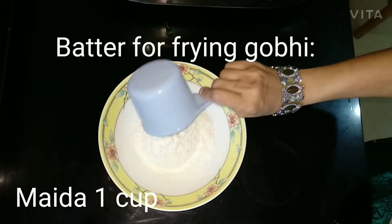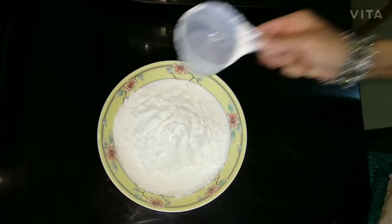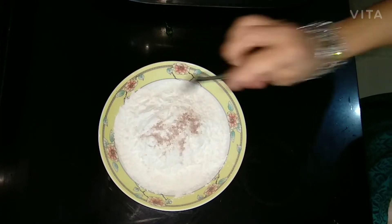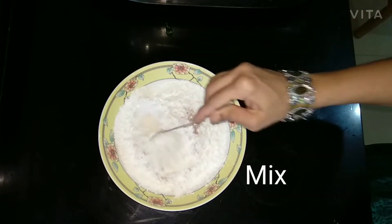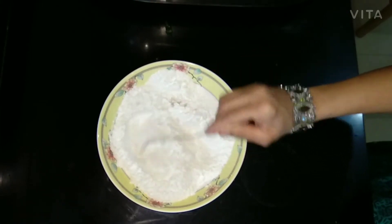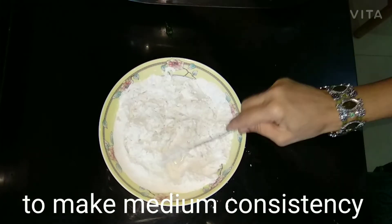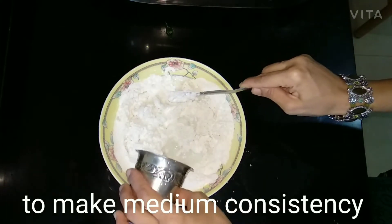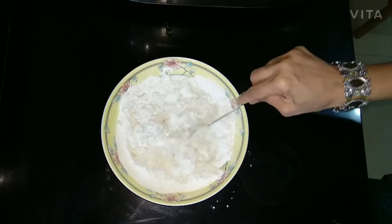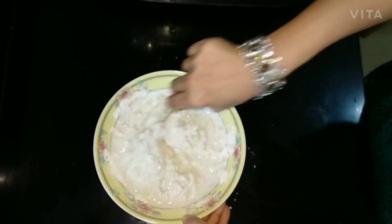For the batter, we need 1 cup maida, 1 cup corn flour, and 1 teaspoon salt. Mix for 1 minute. Then add water little by little as needed to make a medium consistency — don't add too much water in the beginning, remember to add it little by little.